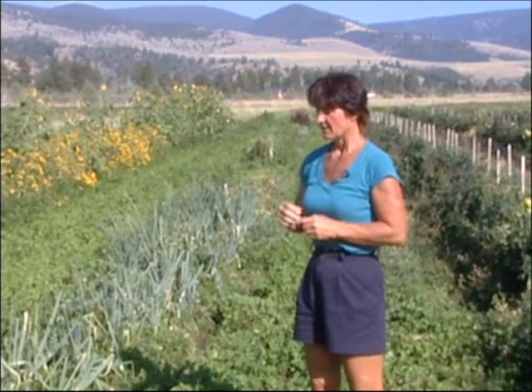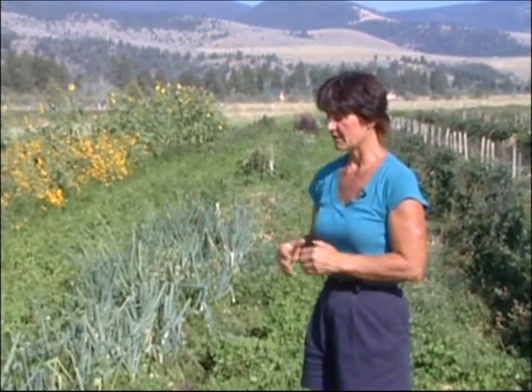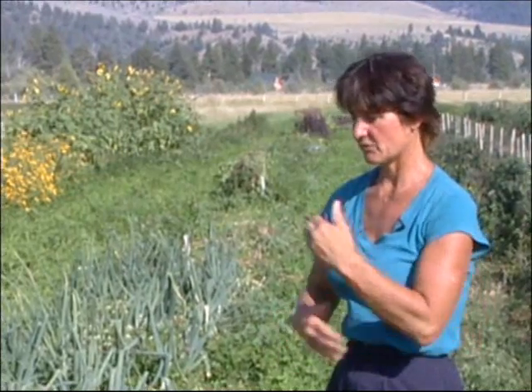So in these beds, we went through with the single shank subsoiler. Then we came through with the tillage equipment, the three-foot tiller, and we tilled four times in this bed about three to four days apart, because we really needed to decrease that clover. We needed to set the clover back as much as possible.